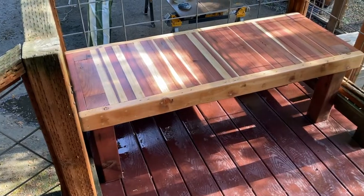Hey folks, my name is Gary and thanks for joining me in this video. I'm going to be showing you how I built this bench out of redwood.